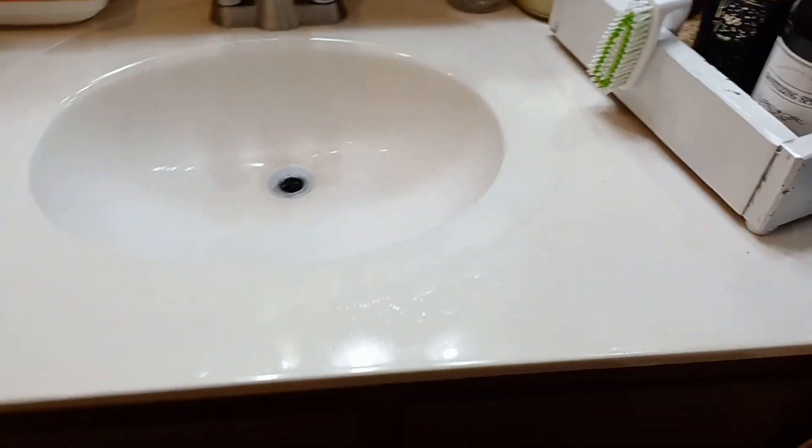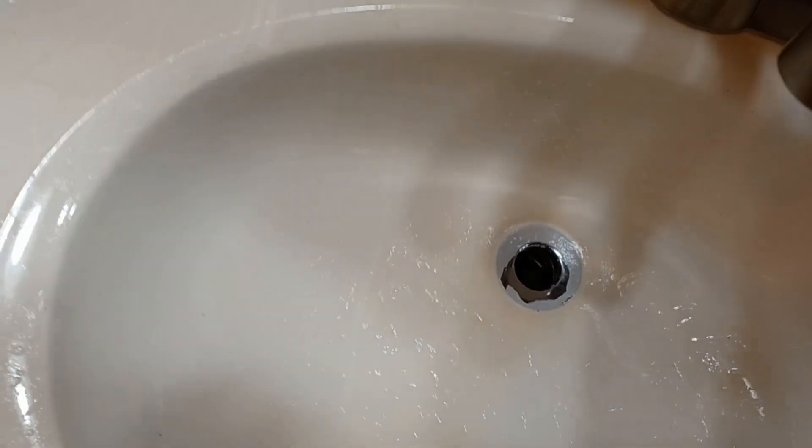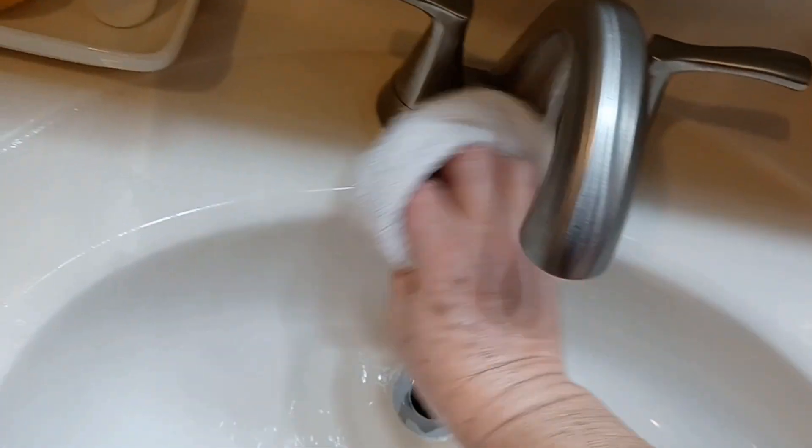This cleaner sat for a while — it's killed the germs, I gave it time to work. So I'm just going to wipe it down, keep this good and clean, keep it sanitized. And of course you do the commode the same way — you just spray it and wipe it down.